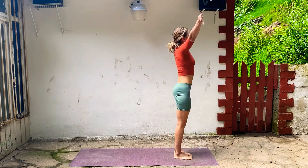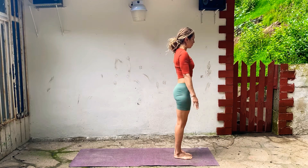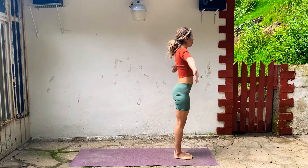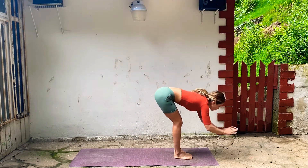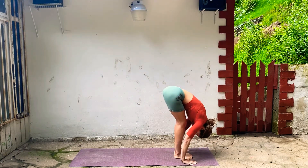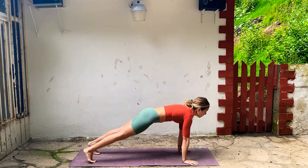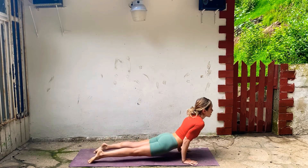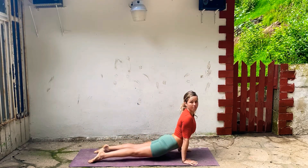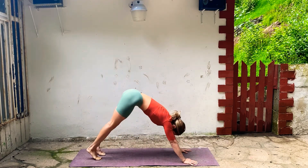Inhale all the way up to stand, touch, exhale, hands to your side. And we'll do that again — inhale, arm lift. Exhale, fold. Inhale, lengthen. Exhale, chaturanga. So press through your palms the whole time, reach back through your heels. Inhale, open up your chest. And exhale, Downward Dog.